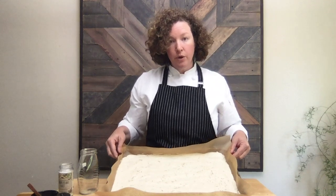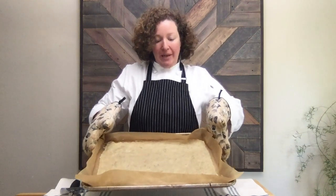So there's the batter on the parchment paper and ready to go into a 325-degree oven for 30 minutes. At 30 minutes I'm going to take it out and show you how I score these crackers so that they're easy to break up when they're completely done. I'll see you back in a couple minutes. Hi, I'm back — it's been 30 minutes.